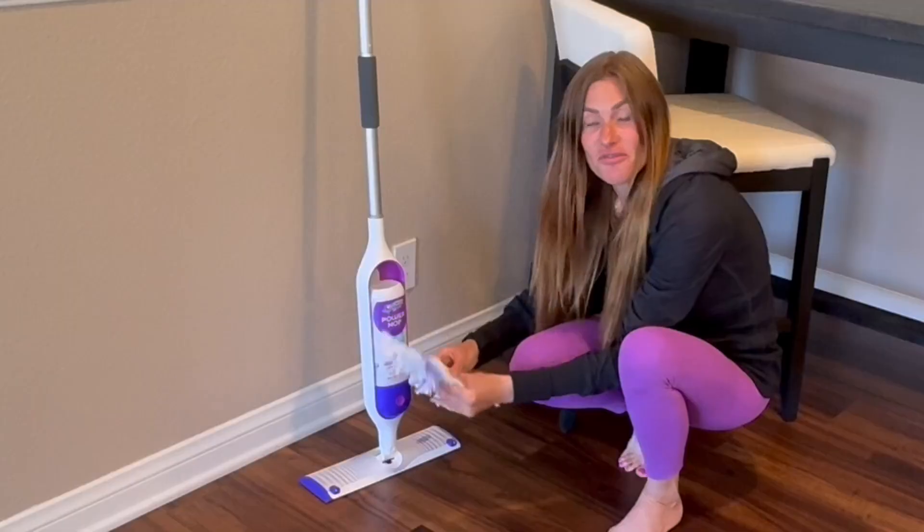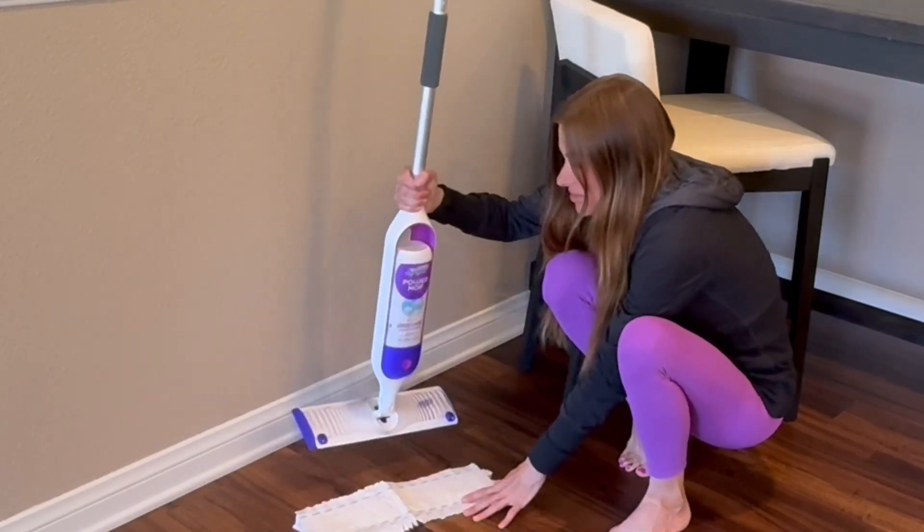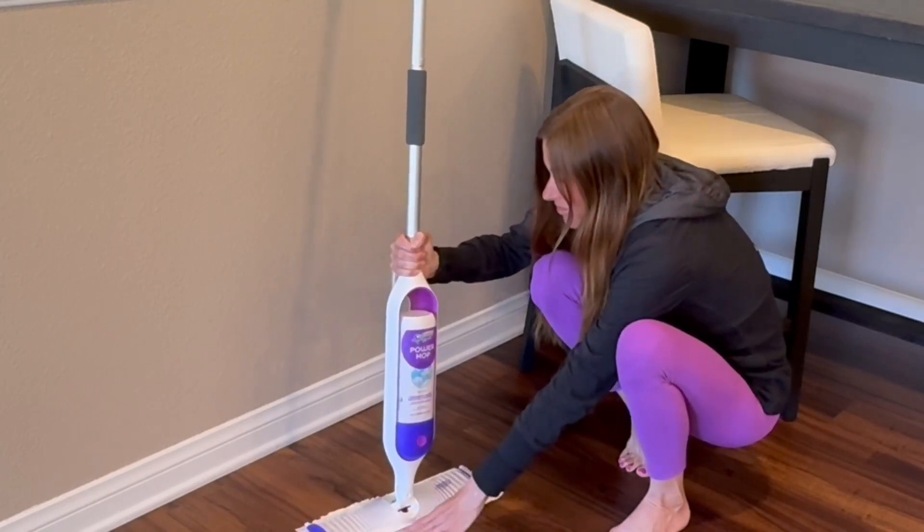To put the mop head on, it is very easy. It's already set up and ready to go for you. All you do is place it upside down and then place the mop right on top of it.